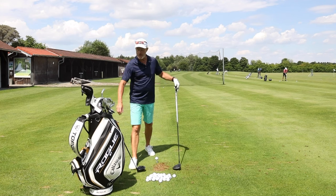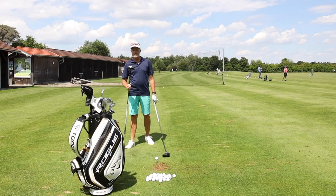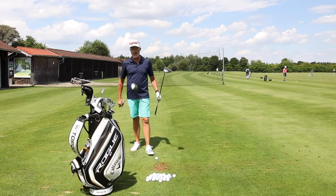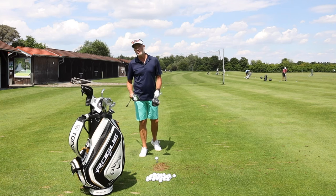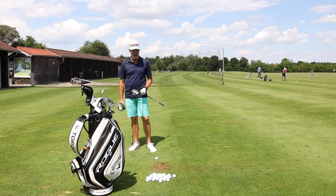I've been using the Epic Speed for a good while and I love it. The only reason I would actually move to the Rogue is if I'm getting better spin rates. I definitely recommend this to you — just have a reason that you want to change, and don't do it just because you think the newest driver has got to be the best driver.